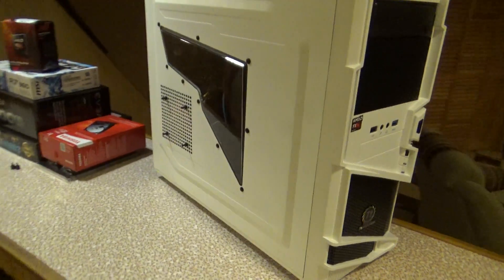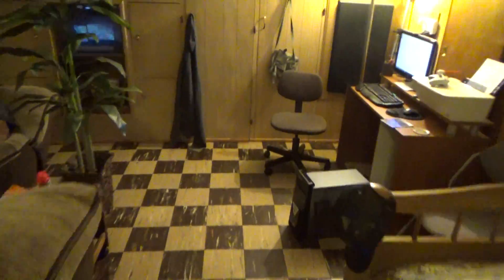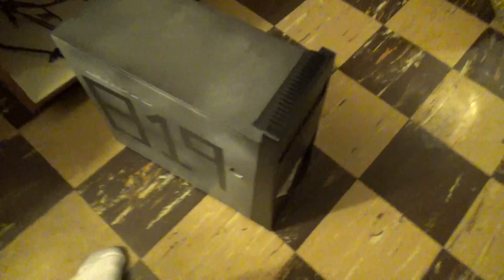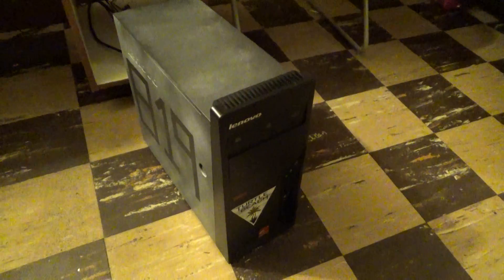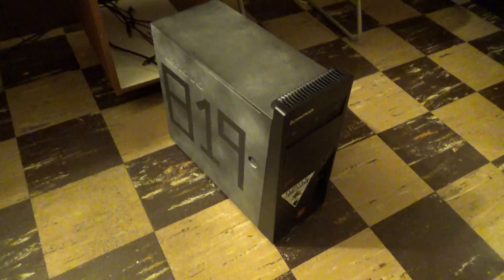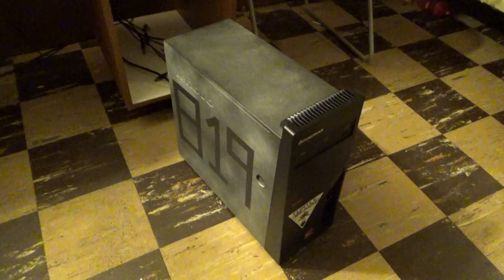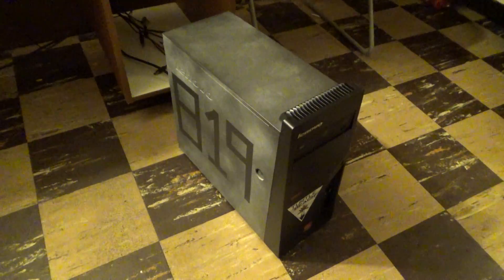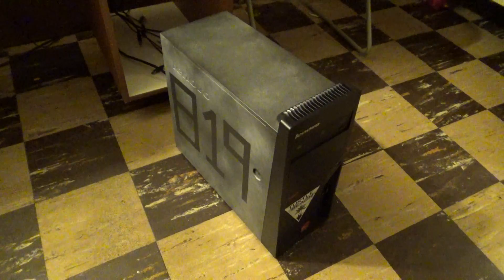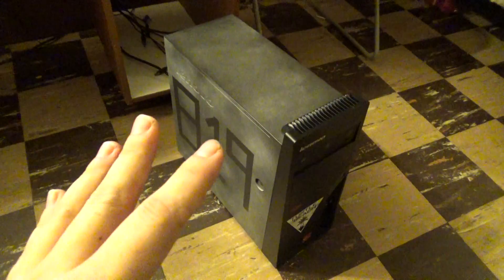Before we get to this one, I'm going to show you guys the old PC so you know what I'm talking about. There's Aaron — say hi, Aaron. Here's the old PC. Like I said, I made a video about it a couple years ago. It has more than served its purpose. All the videos I've done up to this point have been made using this PC, and it's still going to be used — mostly just as a media center, hooked up to my television for movies, YouTube, and stuff like that.